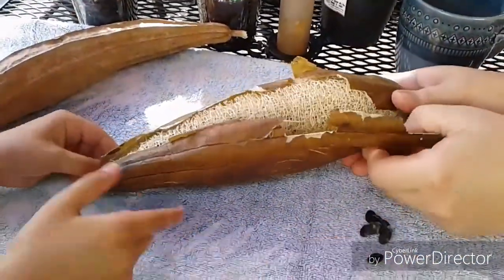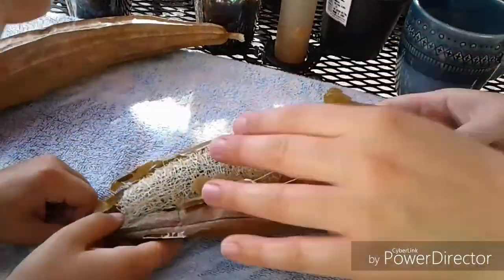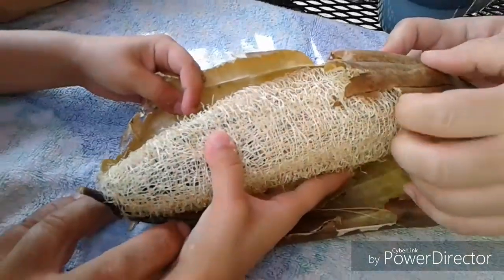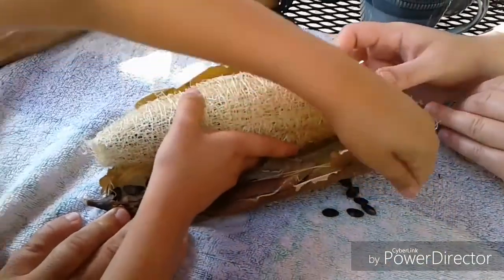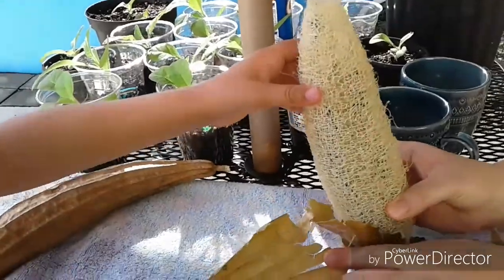Don't worry about the seeds — peel it, son. It's a family project. I've got the seeds on the bottom. When we cut it in half all the seeds are going to come out. Wow, look at that.